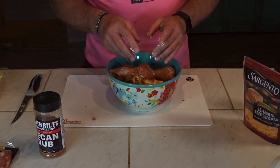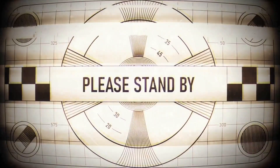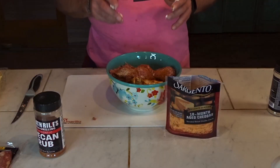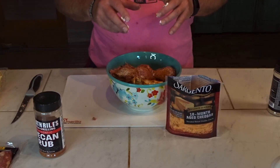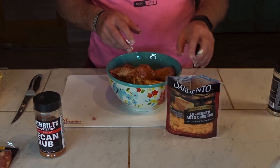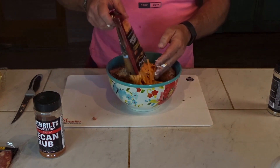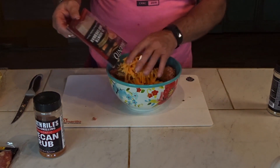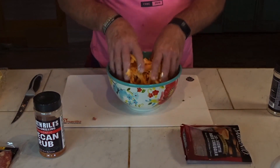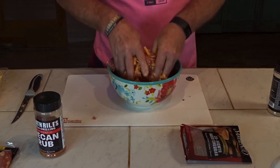I messed up because I didn't put my cheese in there. We're going to put our smoked cream cheese in there — that's the smoked cream cheese that we did. Y'all go look at our smoked cream cheese video, you'll be very impressed. That is a very good thing. Now we're going to come in with our sharp cheddar cheese, put it all in here, and we're going to get our hands dirty and just mix it all together.